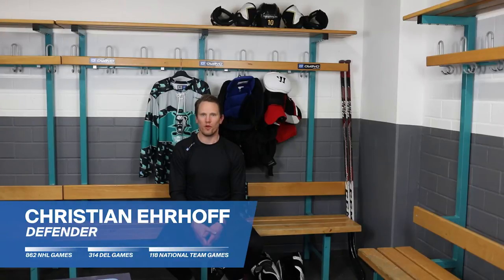Welcome to the Aweo Sports Session. My name is Christian Eerof and today I'm going to show you the hockey gear — what you need and how to put it on. Let's gear up.